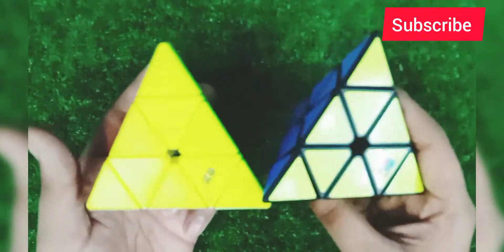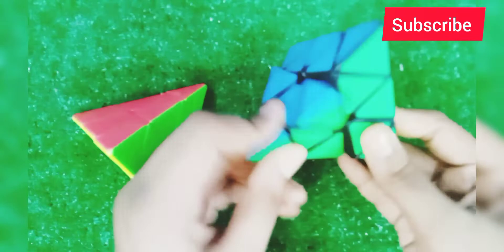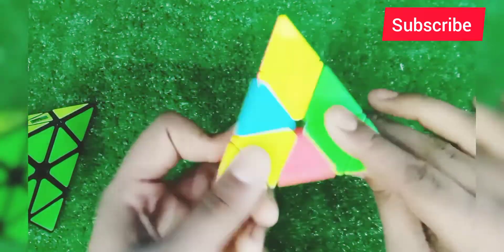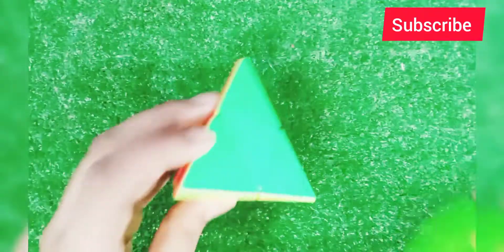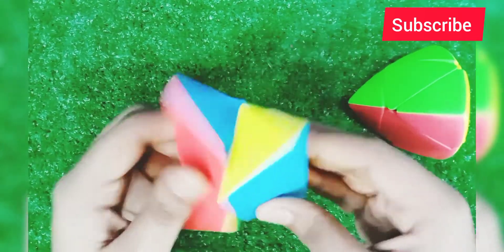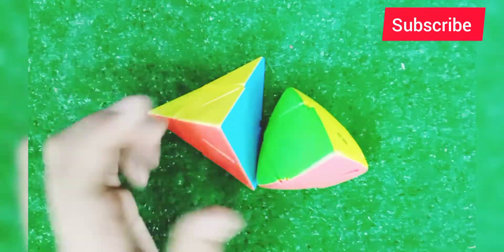These are two pyramid cubes. You can see one is Mojo's stickerless, and one has more stickers — that's a different brand. These are two puzzles: these are 1x1 master morphics and 1x1 pyramids. You can see them.